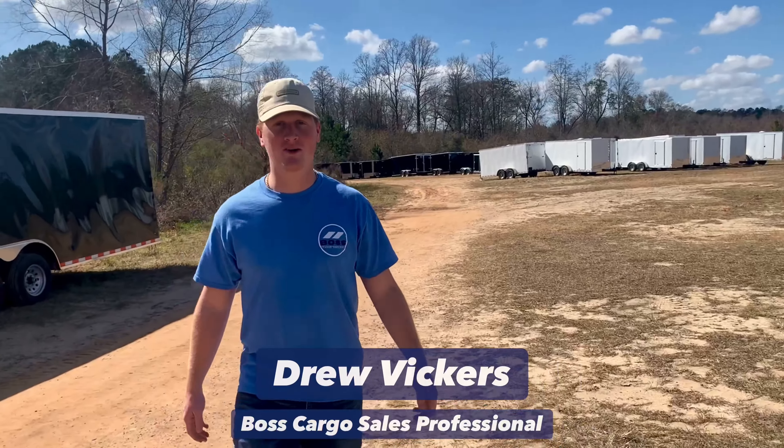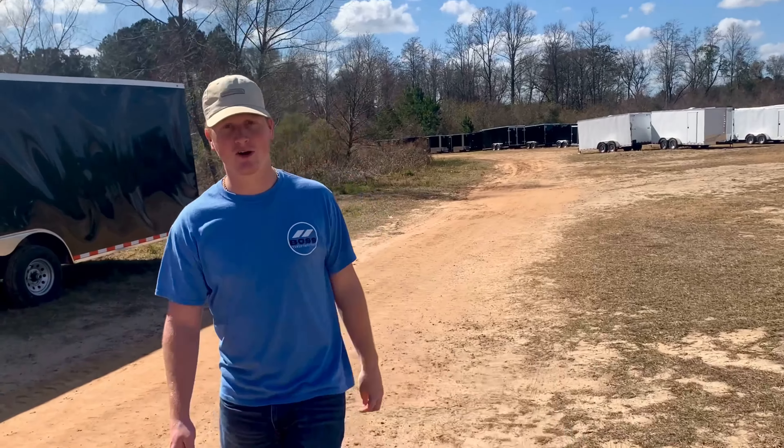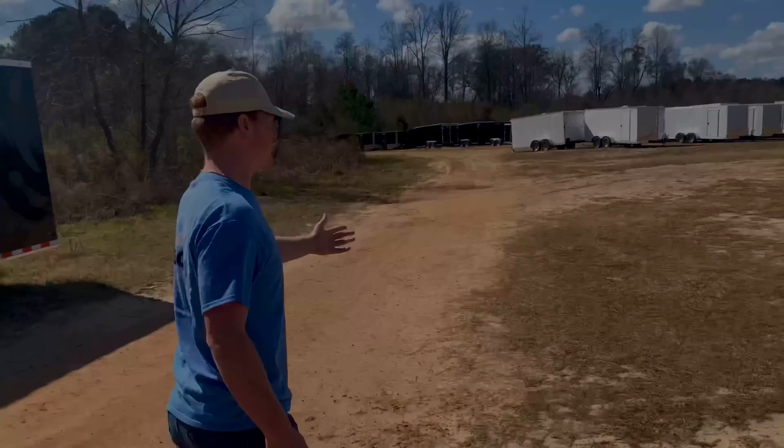Hey guys, this is Drew Vickers with Boss Cargo. We're at the Diamond Cargo plant today. Let's look at some stock here.